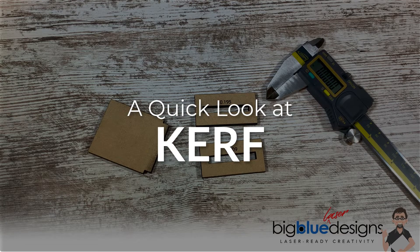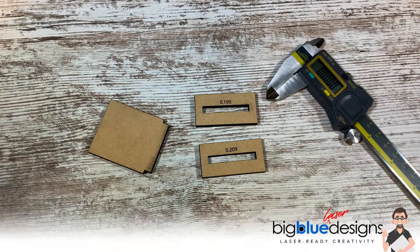I wanted to give you a really quick, concrete example of how kerf works, and then I'm going to come back and give you a longer, detailed explanation of what it is and how to work with it. But check this out.